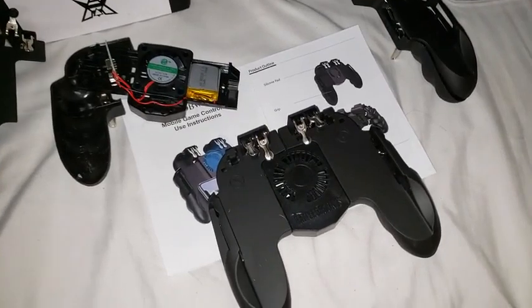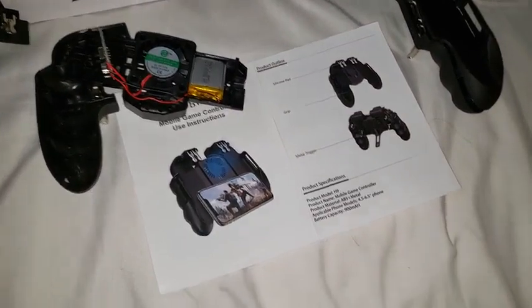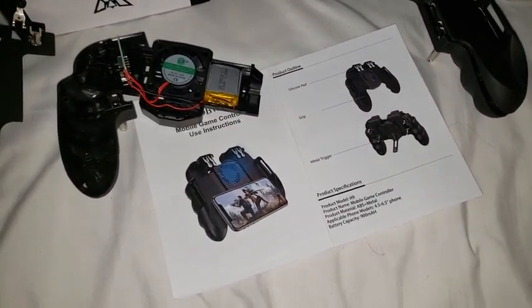If this were at a lower price point and had accurate specs, I would recommend buying it, but as of right now I would not recommend buying it.